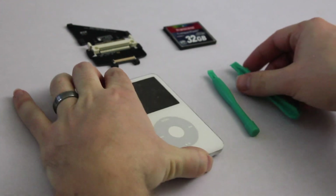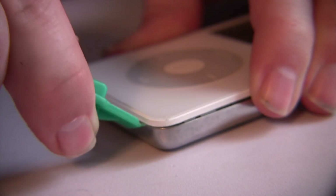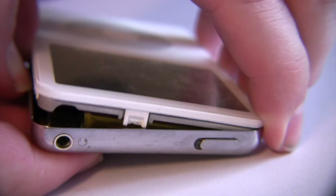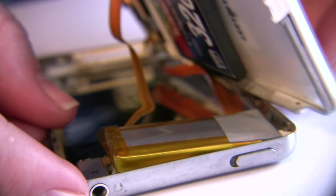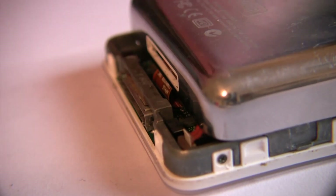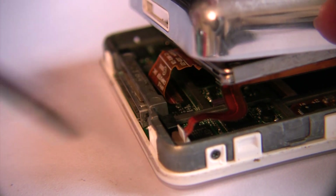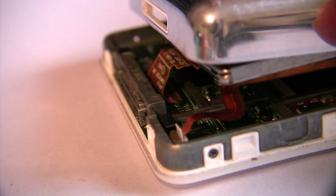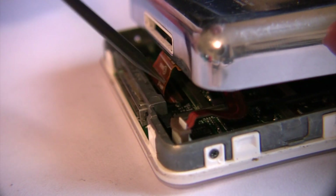To get started, you need to first open up the iPod using the little iPod pry tool. Just go around the side of the case like this, prying up the face of the iPod until you are able to separate it from the backing. Before you can open up the iPod, you first have to unlatch the battery cable located here — just pull up the little tab, and that should release the cable and allow you to open up the case fully.